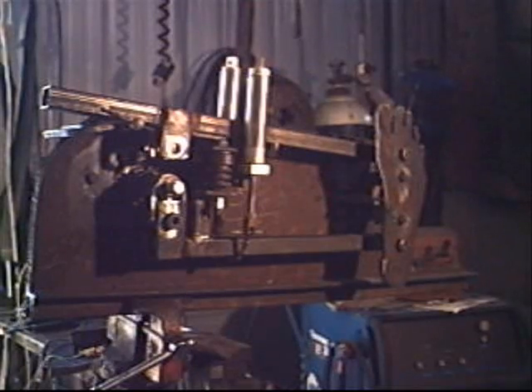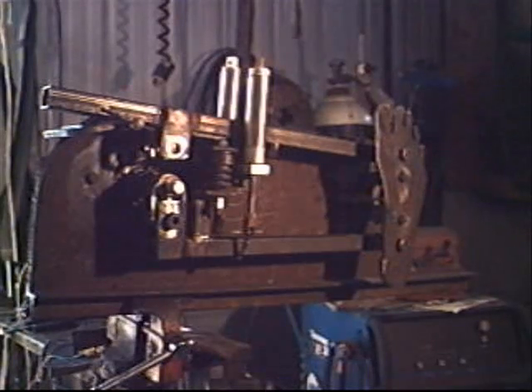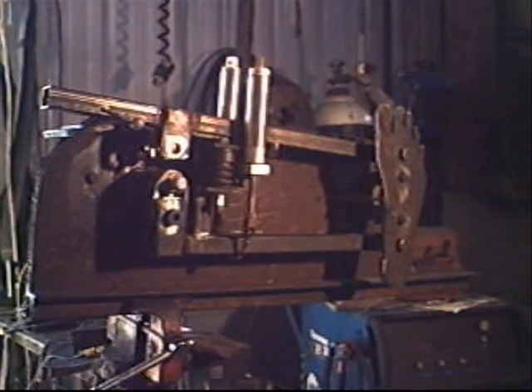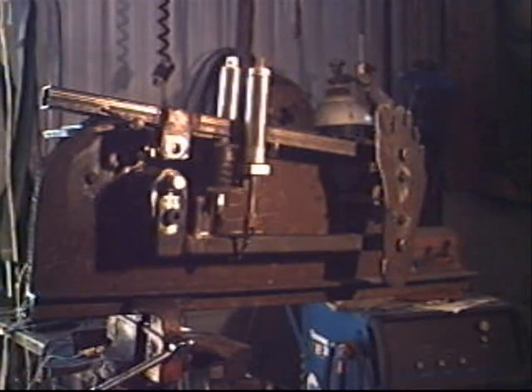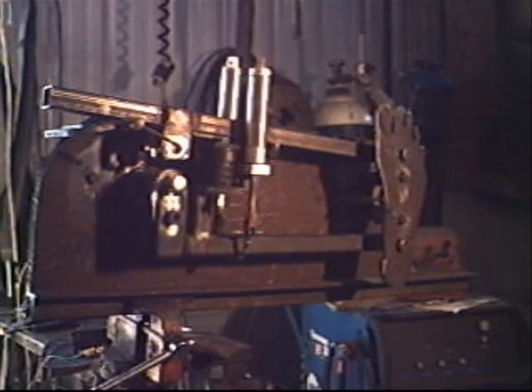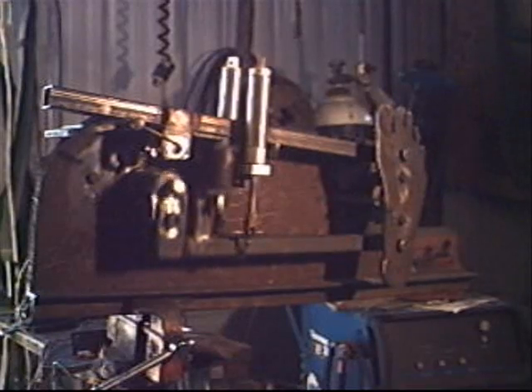I've got a half horsepower DC drive motor tied in with a variable speed wrist head. That's about as fast as I run it — right around 1600 to 1800 RPM.